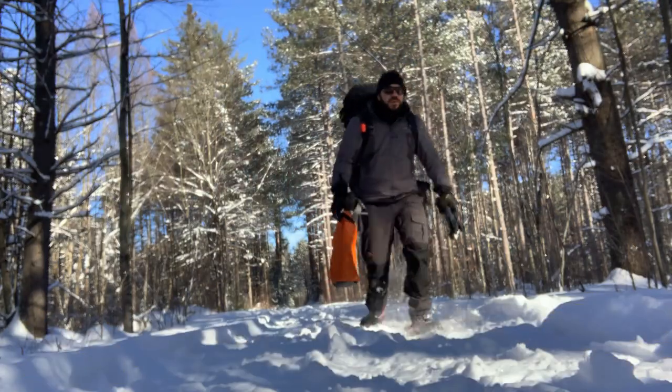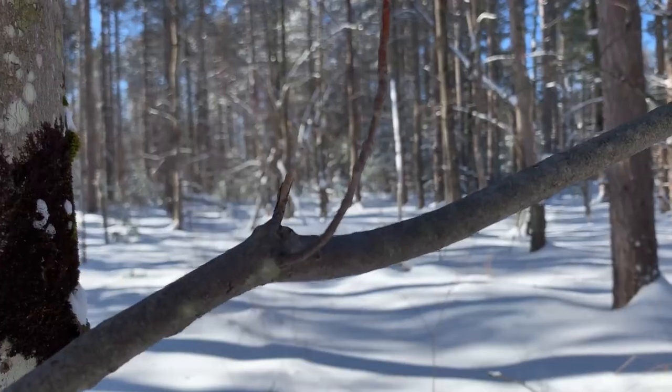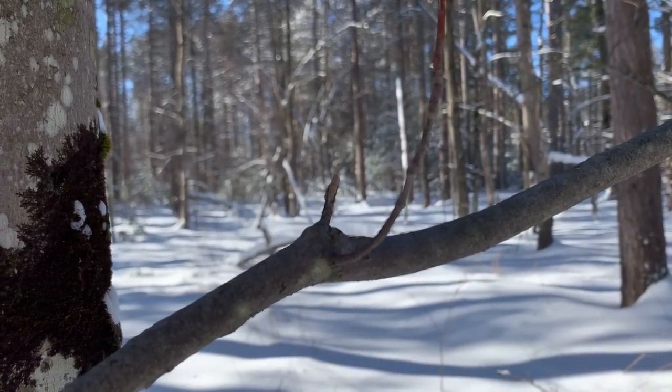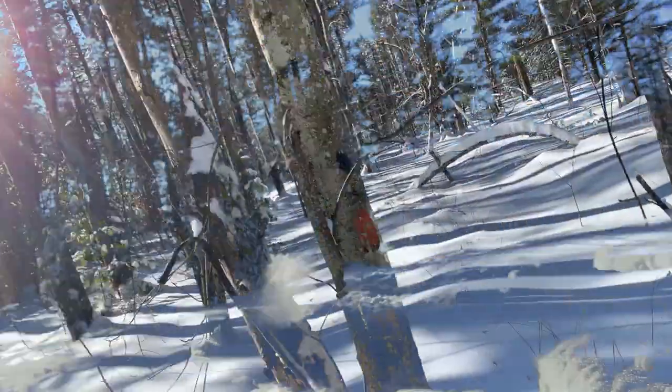Mesdames et messieurs, ladies and gentlemen, welcome to Outdoor Therapy. Alright gang, next week I'm going in the Adirondack Mountains to finish the Great Range. I'm going to do four peaks with some of my friends to finish a project that we started last year. So let's go and talk about the gear that I'm going to bring over there.